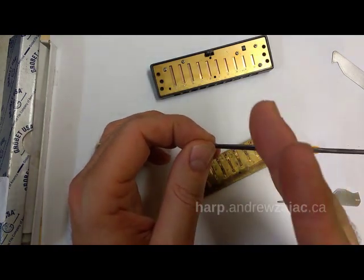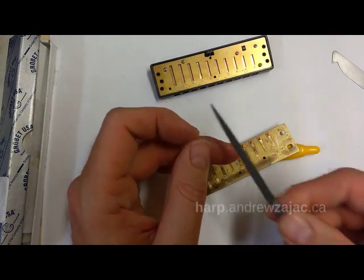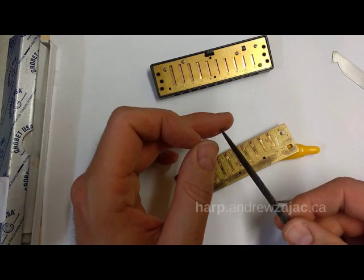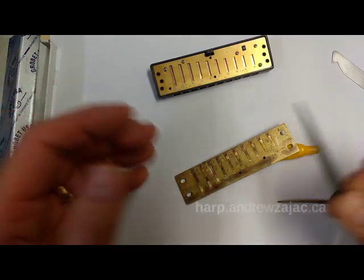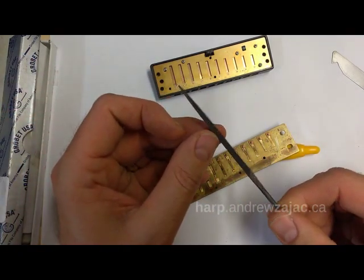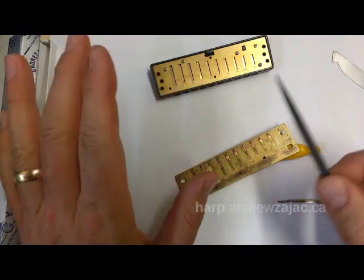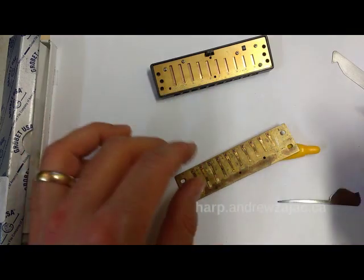It really takes off a good amount of brass but it won't leave scratch marks or pits and indentations like something more coarse. Files come in different shapes. This is a warding shape — it's like a flat triangle and it has teeth on every side, which is very useful. Any shape is fine; just don't use a round shape. Any shape that's not round will work.